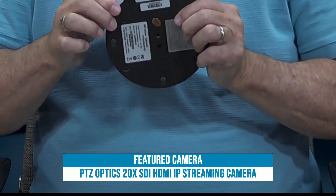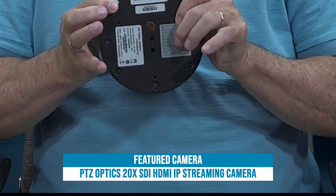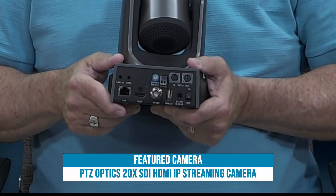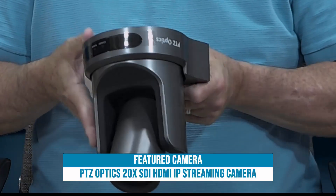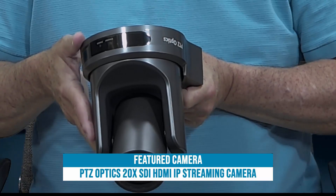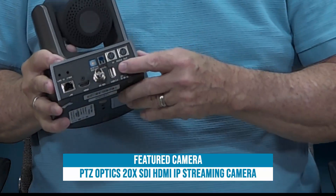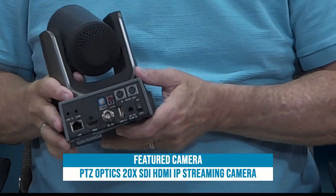There is a little chart on the bottom of the camera that tells you the various frame rates, which include 1920x1080, 1280x720, all the way down to 480i. That includes frame rates of 60, 50, 30, and 25. All of those are set by the dial on the back. Currently the dial is set to zero, which is 1080p 60.